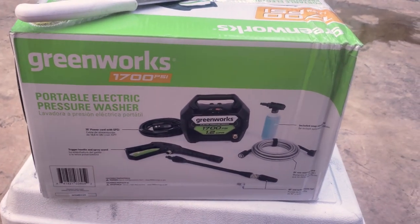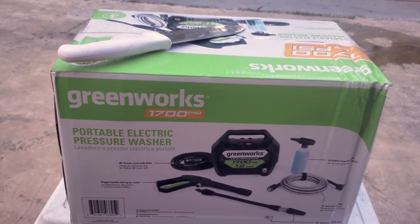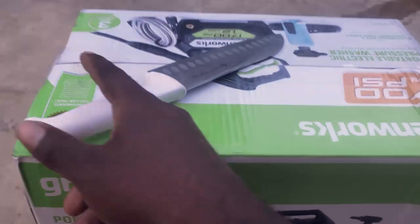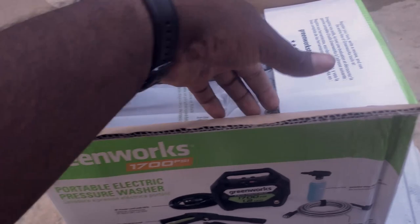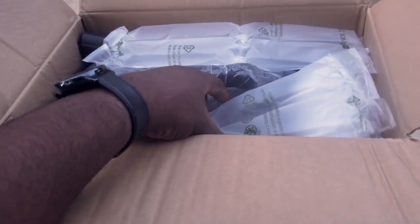Today we're going to unbox it, show you guys the ins and outs, hopefully hook it up, spray a little water, and give our quick review. So let's get to it. As we open it up — as always — this one is nicely and properly wrapped with a little bit of bubble insulation.